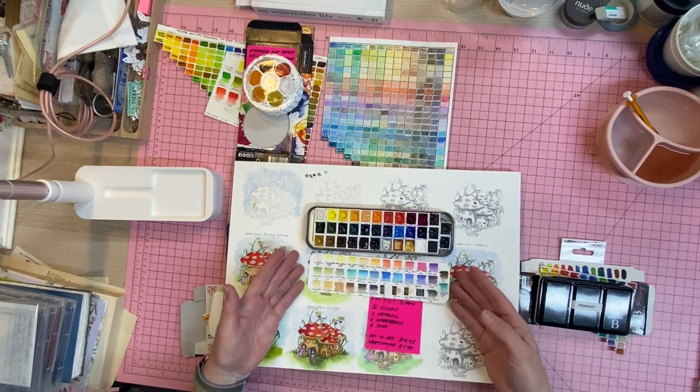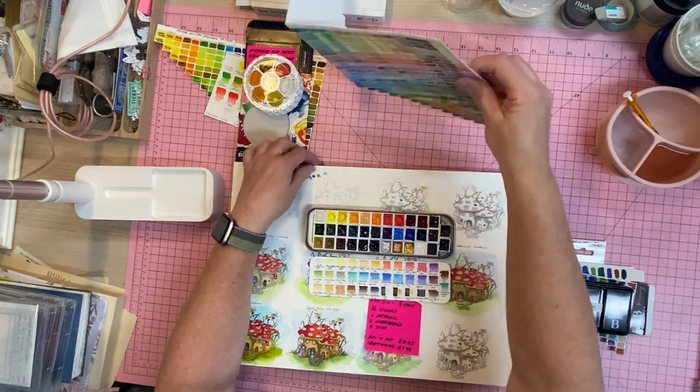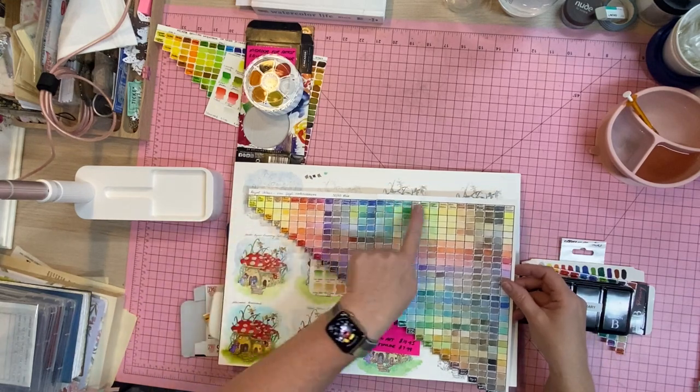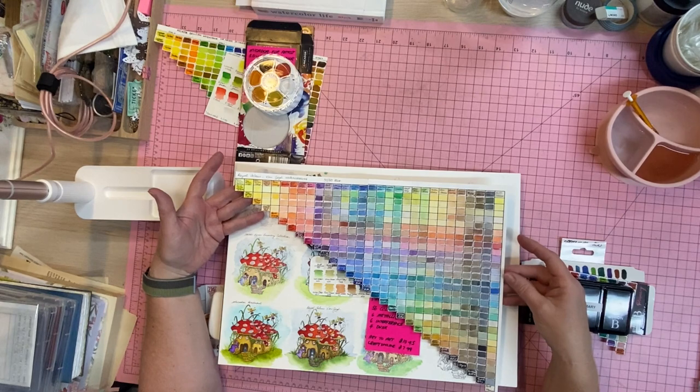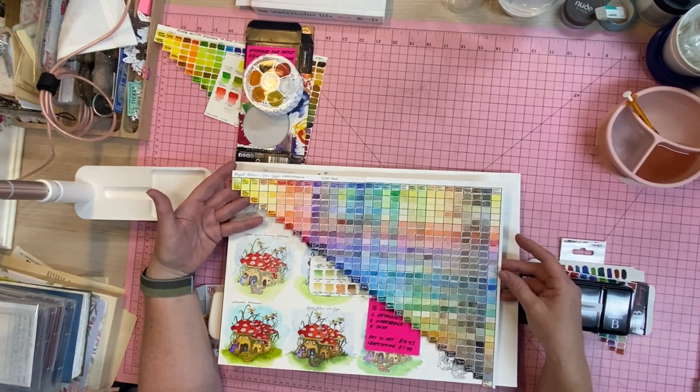I've got this swatch chart which matches the pans, and out of those colors I can get all of these beautiful variations on a theme — there are just some stunning colors there.